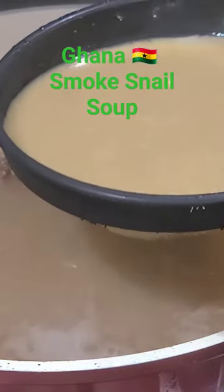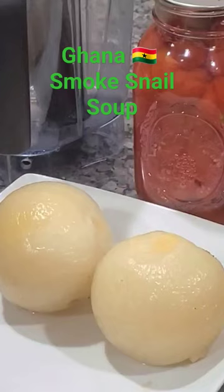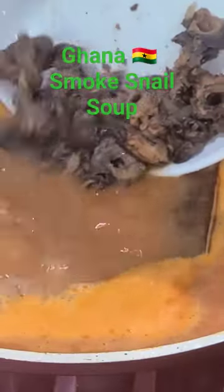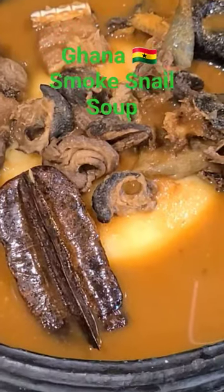Add in some croaker fish and stockfish, then blend your tomatoes and onions together. Remove snail from soup, pour tomatoes into pot, add snail and smoked fish back in for 15 minutes. Soup is ready.